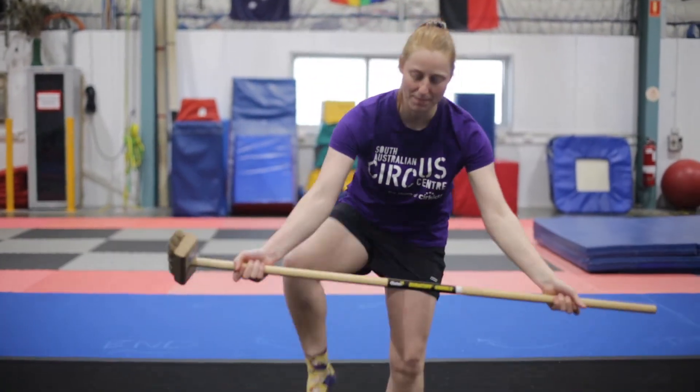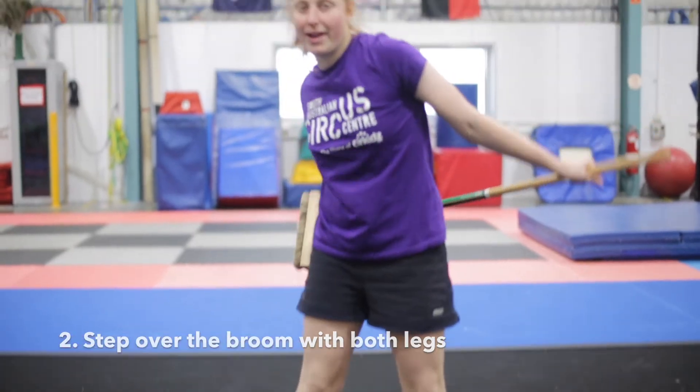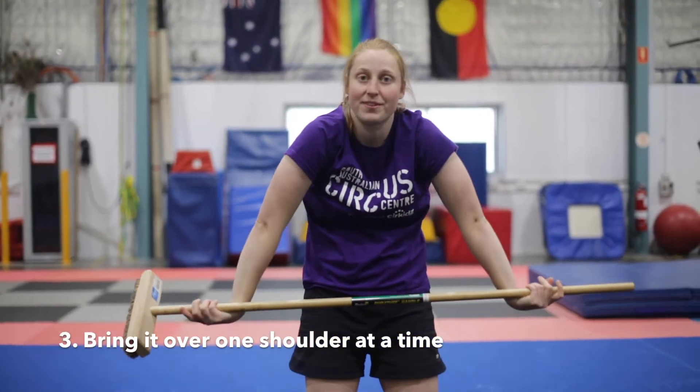The first thing we're going to do is step over our broom — one leg, other leg — and bring it all the way up one shoulder at a time until we're twisted so that our palms are facing up.